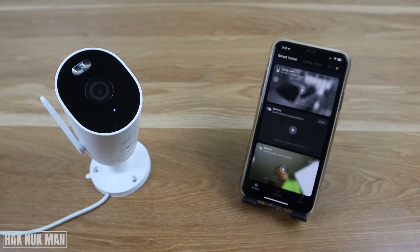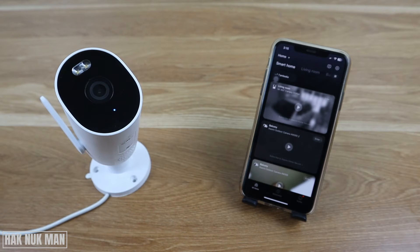Good evening everyone. In today's video I'm going to show you how to check for the firmware update for your Xiaomi outdoor security camera. You've already connected the camera to the MI Home app and you will go to this page.